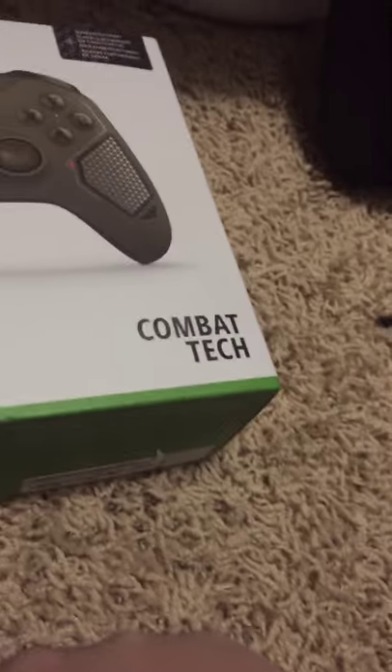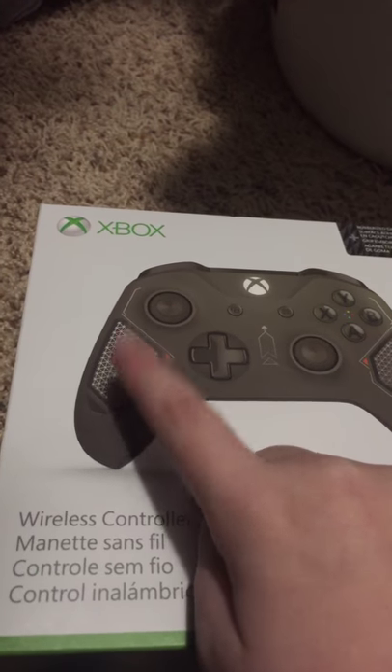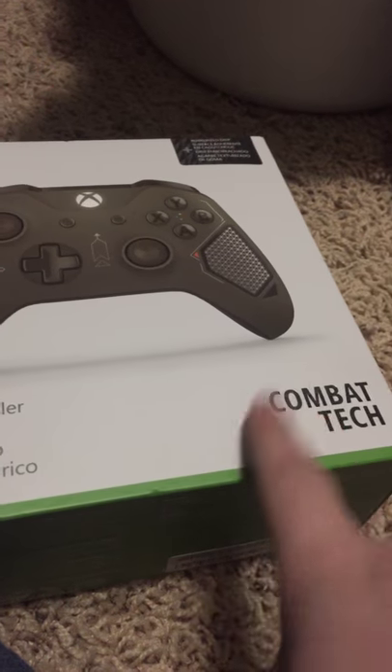I'm probably gonna keep at this for a while. Today, for my first unboxing video, we are gonna unbox an Xbox controller. I did get this for Christmas — this is the Xbox One controller, Combat Tech.